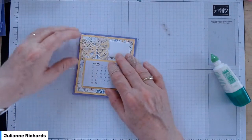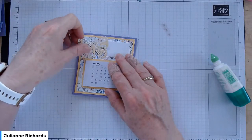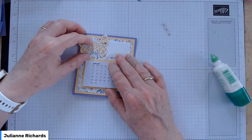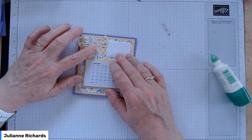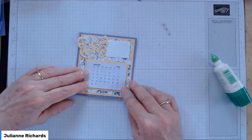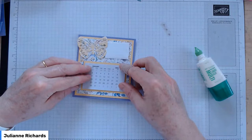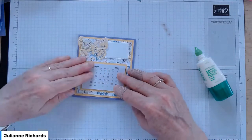Pop the little sentiment box on the right-hand side and the little butterfly next to it — it's going to overlap just a tiny bit. Don't go too far off the edge if you want to put it in an envelope. If you're just having it sitting on the bench, you can go as far over as you want. I'll just pop some glue on the back of the calendar, put it on, and get it centered and straight.